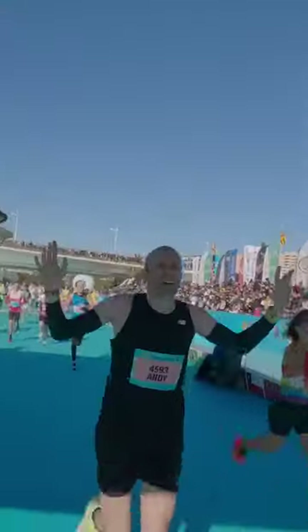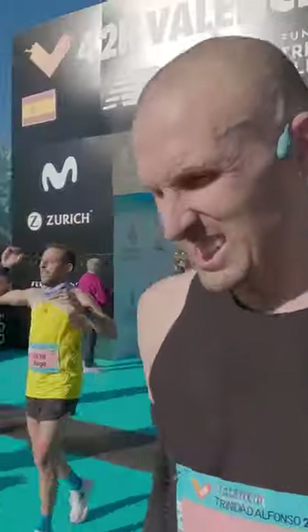I've just run a marathon in these and I've got some thoughts. These are New Balance's Supercomp Elite V3. They're a carbon-plated super shoe, which is their answer to the Nike Vaporfly, and what I ran my marathon in. So by definition, they're now my marathon PB shoe.